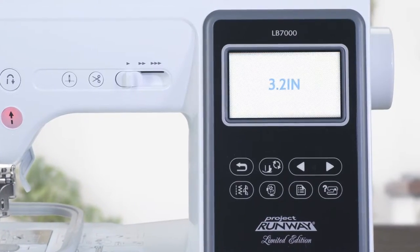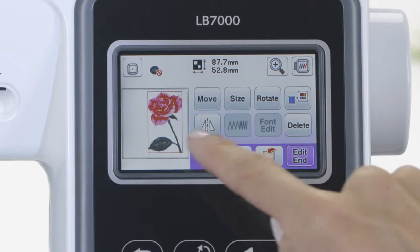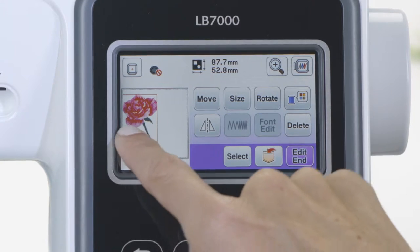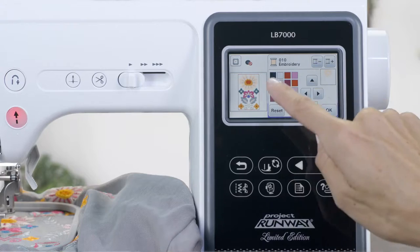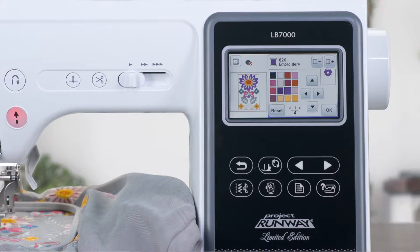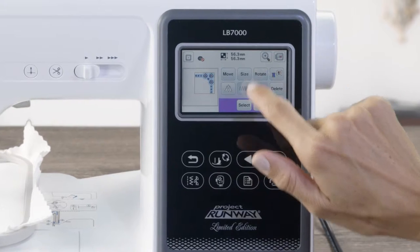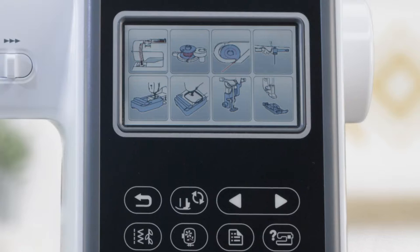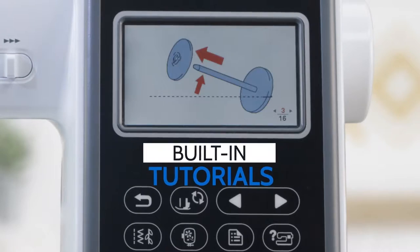Get more control with the Sew Smart Color LCD touchscreen display. Easily position your embroidery designs with just a touch of your finger. Preview thread color changes and immediately see the results on screen before stitching. Get more space to view your designs and perform on-screen edits, and get started quickly with built-in tutorials that provide on-screen sewing assistance.